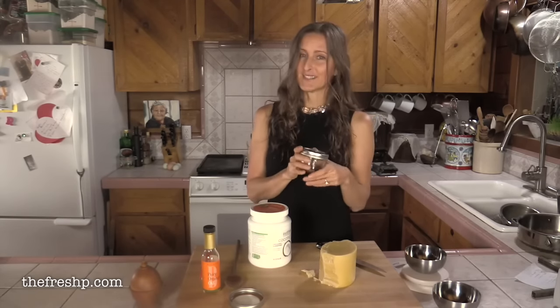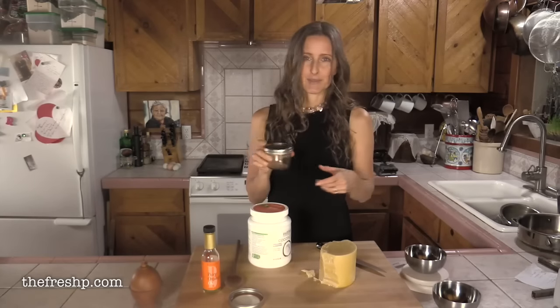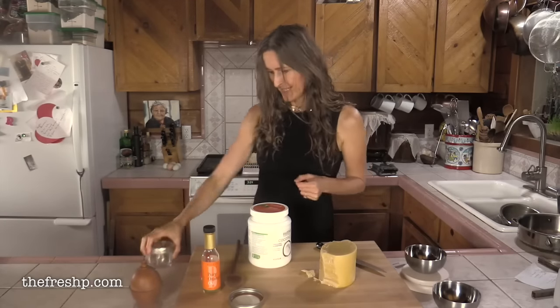If you want to make multiples for gifts, just double, triple, or quadruple it — whatever your needs are.